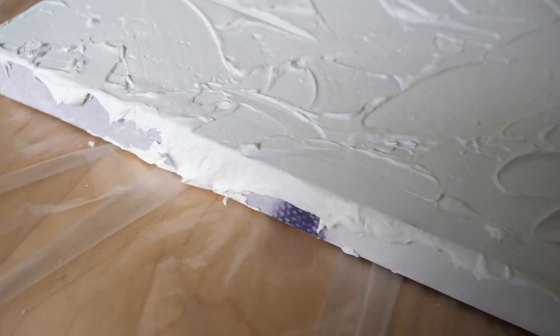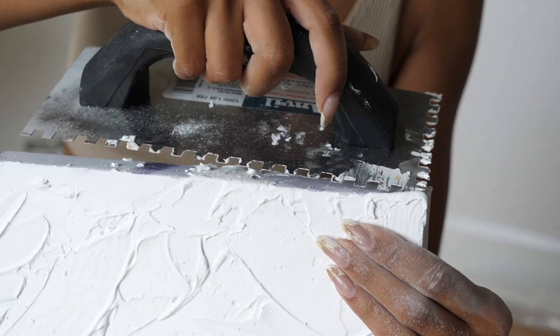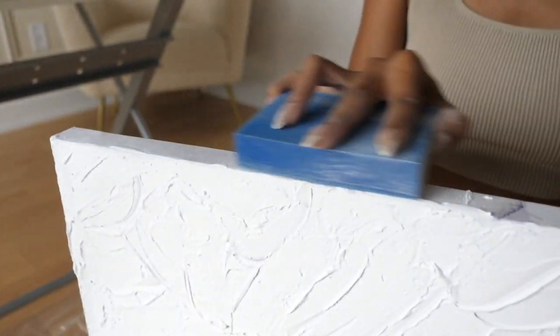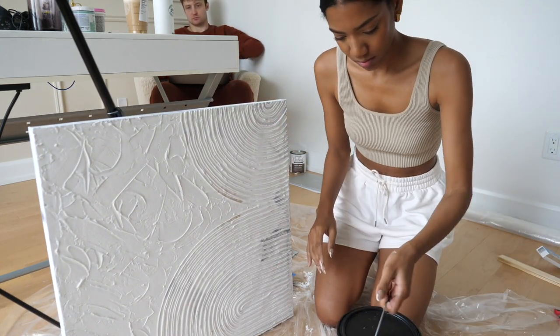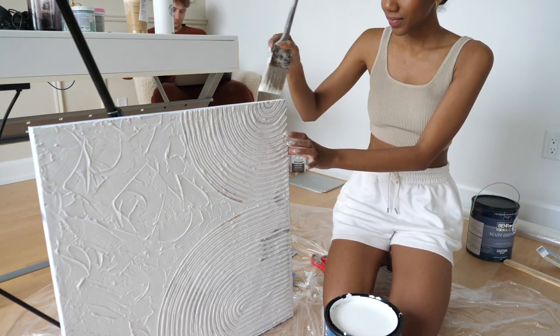Once I was completely done and happy with my design, I let the plaster dry completely for a few hours. When it was dry I came back thinking I'd do the sides with plaster as well, but I decided against it. So I had to clean up the plaster that had gotten on the sides by popping it off with the edge of the trowel and sanding it down to get a smooth surface back. Just make sure you decide ahead of time whether you're doing plaster on the sides or not, and you can skip that step.